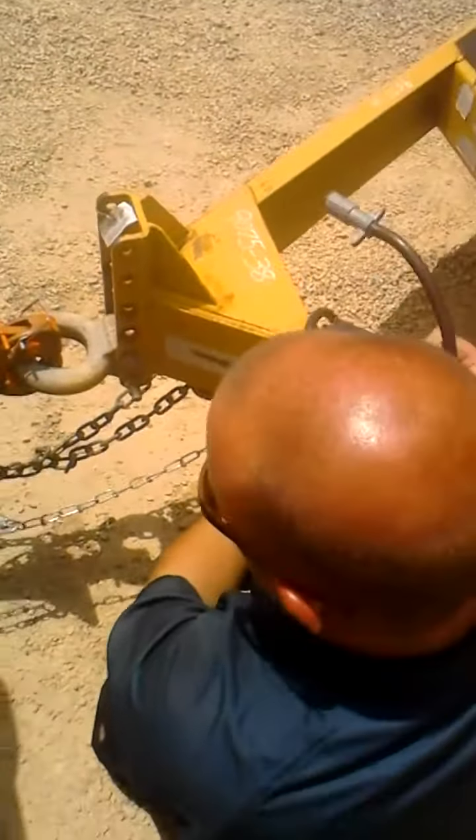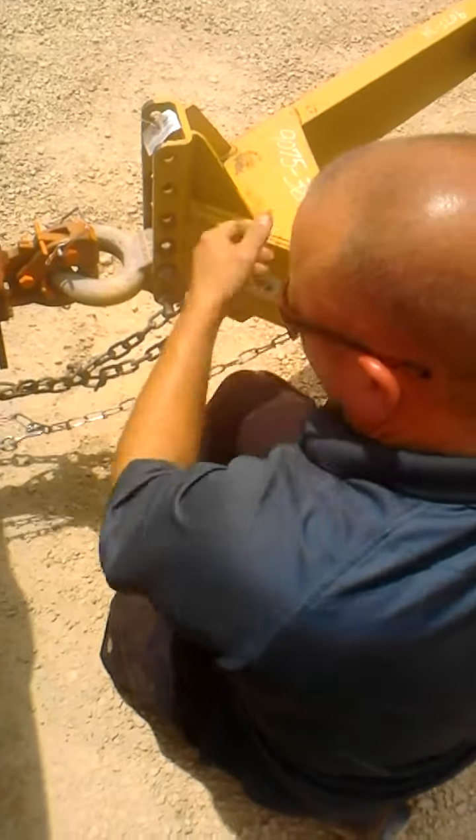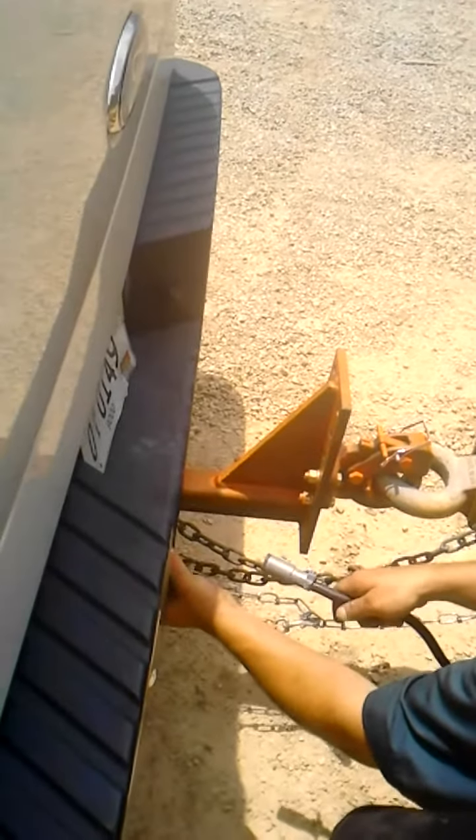This right here is going to be our electrical hookup. As you can see, we've got a small round plug and we're plugging it into a larger round connector. That means I'm going to have to go grab an adapter real quick.